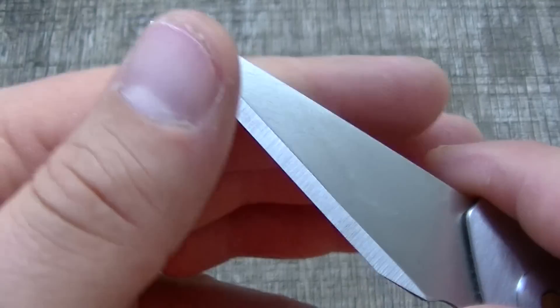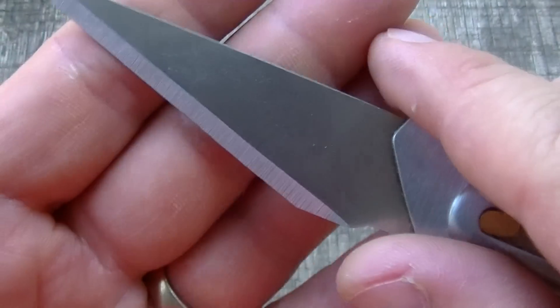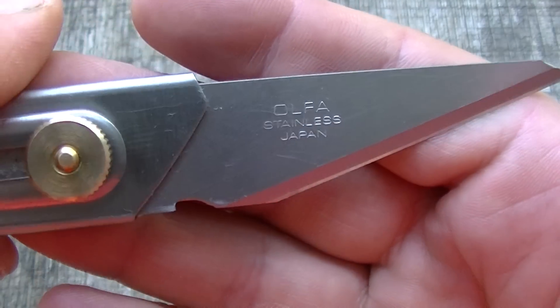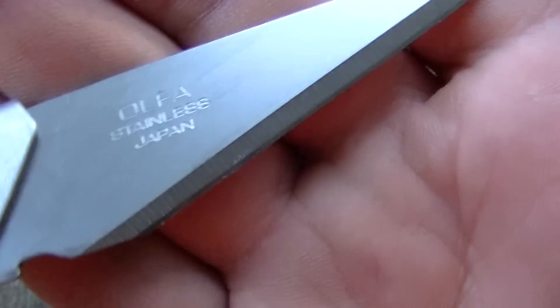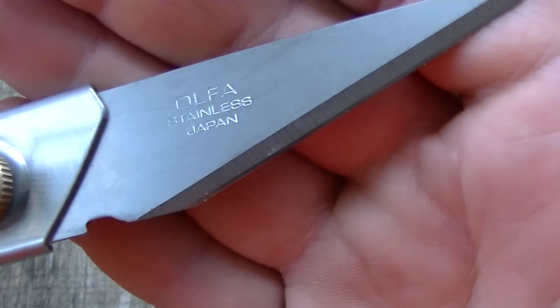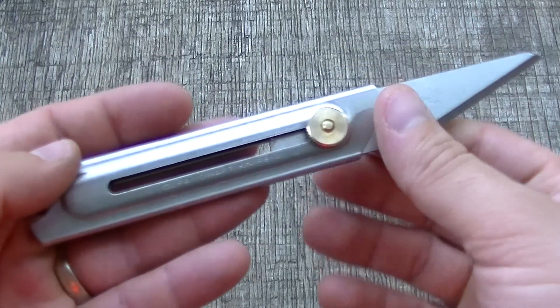Mine did not come very sharp and did not hold an edge very long. I cut some cardboard and stuff — it's like a utility blade, but I wouldn't say it's anything extra special as far as blade steel. They don't say what it is, just stainless from Japan. You can see the regular grind and then some sort of polish on there. I'm going to try to resharpen it and get a few more uses out of this blade, then order some more blades.